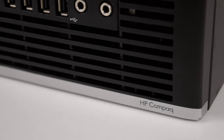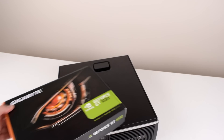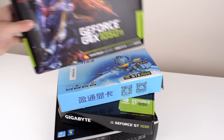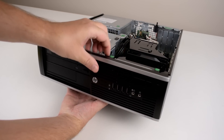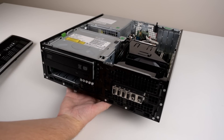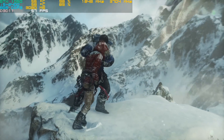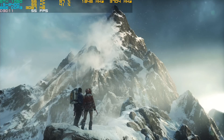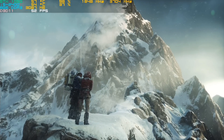Hey guys, today we are taking the HP Elite 8200 Small Form Factor PC and upgrading pretty much all aspects. We can compare the GT1030, GTX 1050, and GTX 1050 Ti on this machine. We will also upgrade the processor to an i7-2600, take the RAM all the way to 32GB, and install an SSD. I also have power draw results to answer whether the built-in power supply is up to the task. The idea is to show how far we can take this machine, but I will also give my thoughts on the best value option — getting the most performance gain for your money, because we all have a budget.